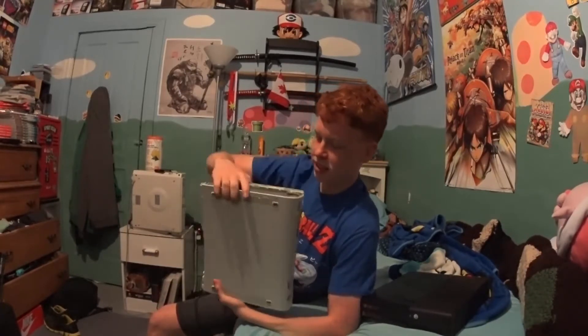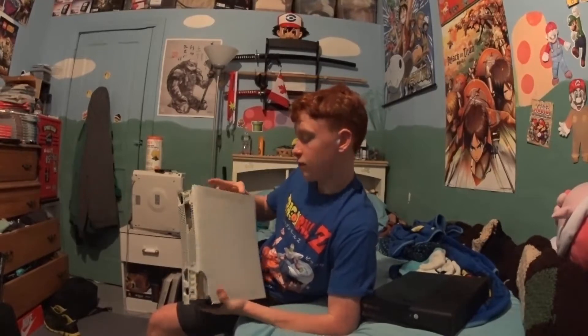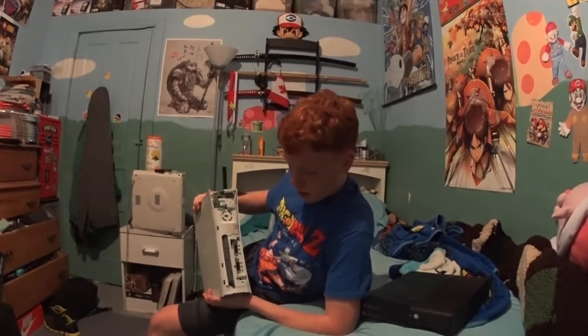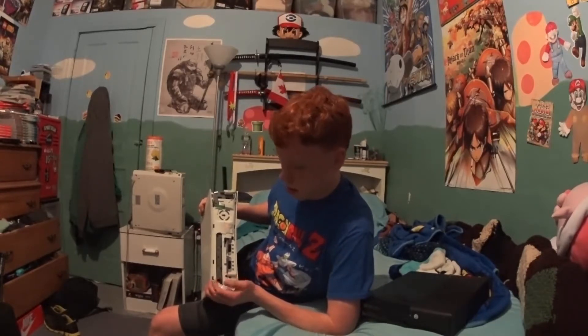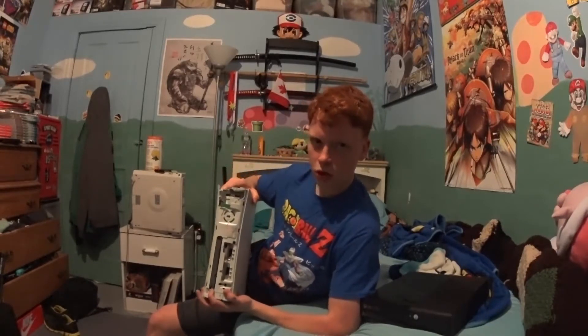Of course it's really, really badly smashed, and I guess there's no external hard drive. I don't own — I never owned an Xbox, so I don't know where the hard drive goes. I used my cousin's cords and tested it out about a half hour ago as soon as I found it, and it works. I couldn't find where the eject button was because it's all over the place, so I couldn't open the disc tray.